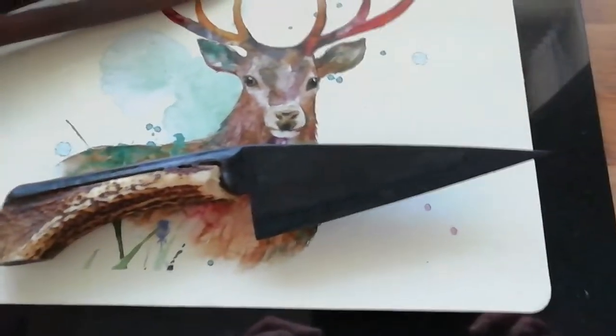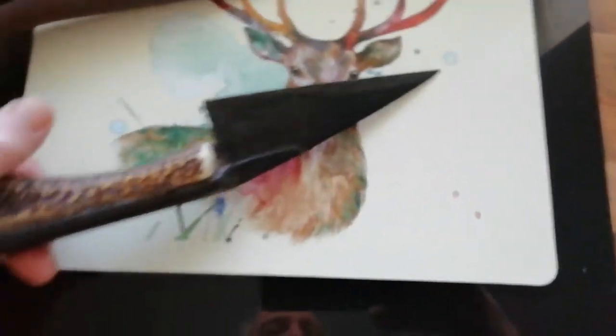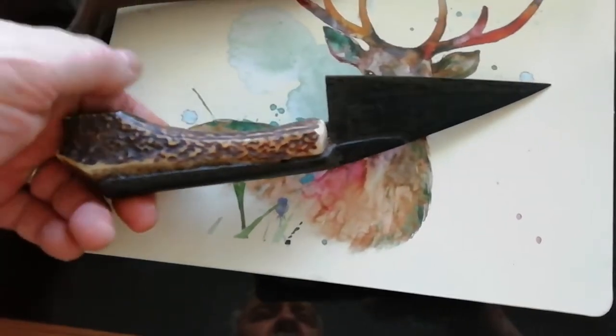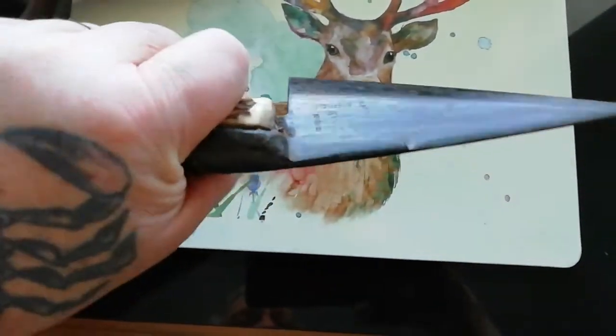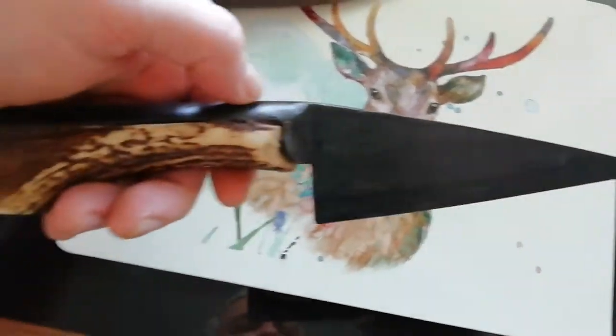What do you think guys? Just got a sharp edge on it with my Lansky sharpener. They shear sheep with them, so they do get a nice edge on them.